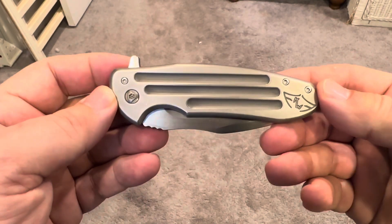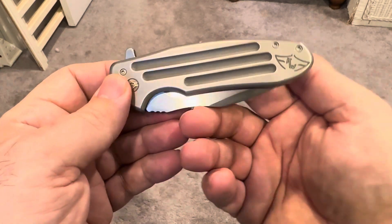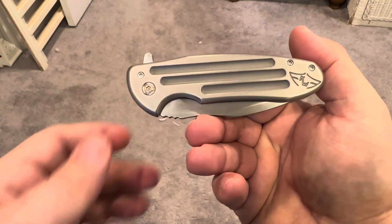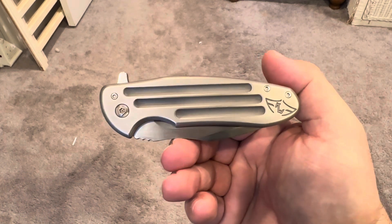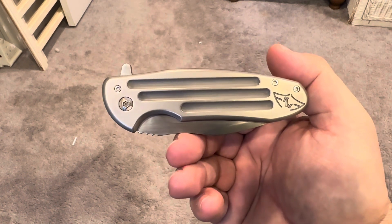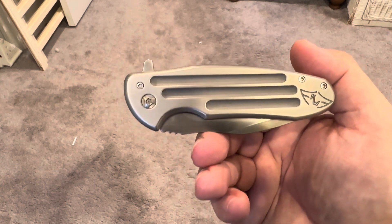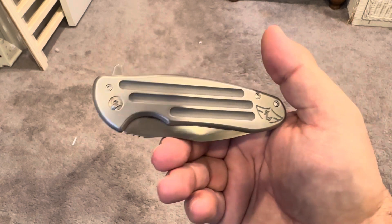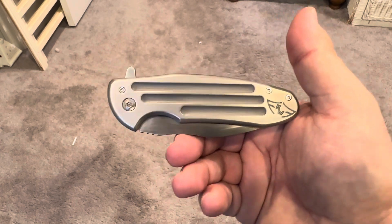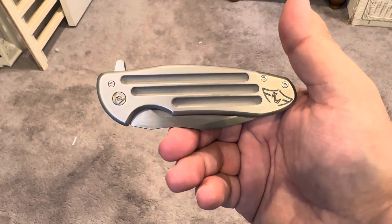Hey, good afternoon. Will from WC Review. Just reaching out on a knife that is certainly worthy of mention. I don't know too much about the brand, but I have a buddy, Aaron, who I talk to pretty much every day. And we finally did a knife swap. I sent him one of mine, and he sent me this. This is the Ferrum Forge Fortis Model A.